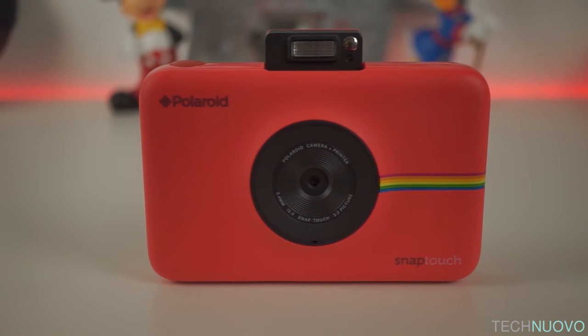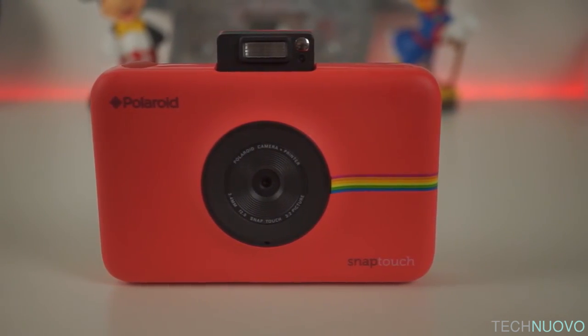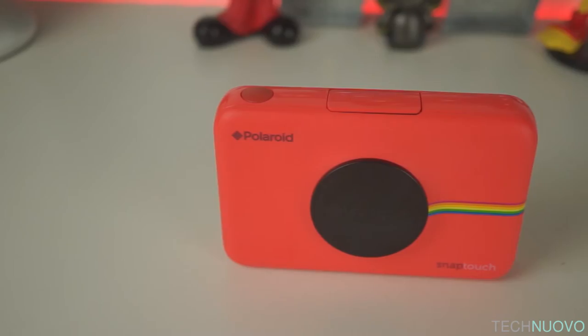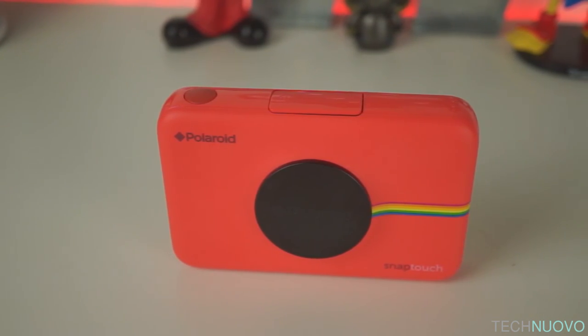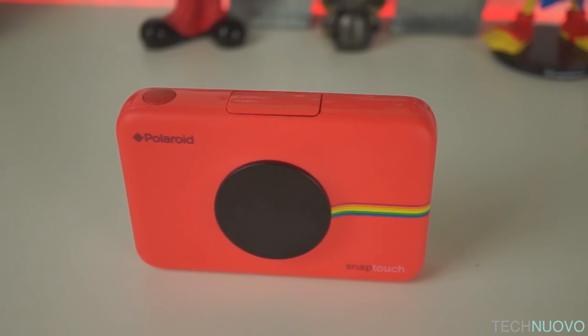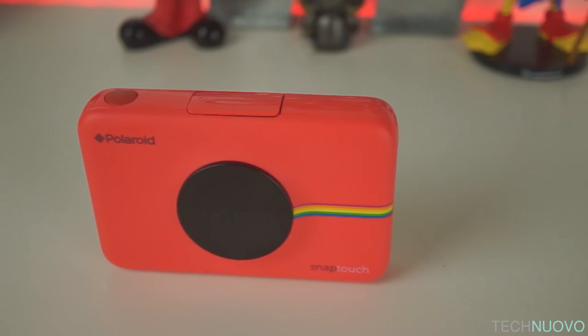Thank you so much for checking out our video review of the Polaroid Snap Touch instant camera. If you enjoyed our review then click that like button, please give us your feedback on the video and let us know your thoughts on the Snap Touch, and also let us know in the comments if these type of cameras are still being used within the community. Don't forget to subscribe to keep up with our latest technology reviews. My name is Steph and you're watching technuovo.com.